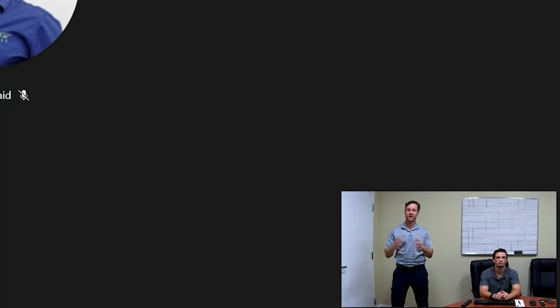We officially installed the Polycom Studio, and as I'm speaking it now zooms into me, which is one of the cool features of this Polycom Studio. I'm going to go ahead and shift it over to Colin so you can see how it shifts from speaker to speaker.